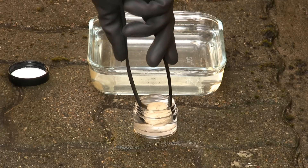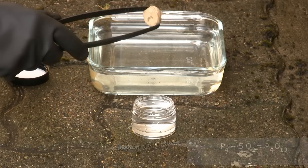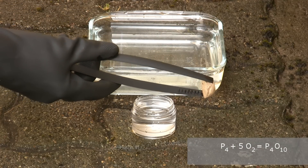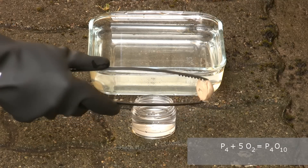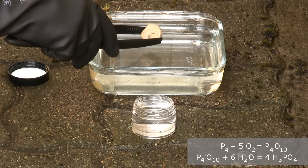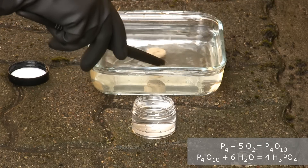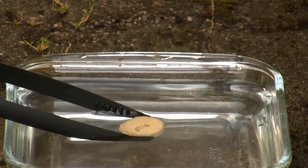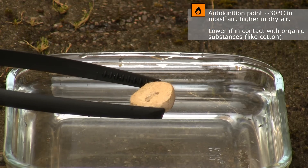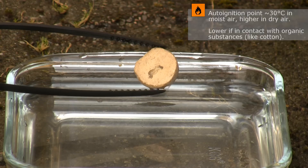Here it is — 12 grams of white phosphorus. Even when wet it starts reacting only a few seconds after it is out of the water. You should be able to see some fumes coming from the sample. Don't breathe this. It turns into phosphoric acid with the moisture inside you. Here's a closer look. A large sample like this will not ignite quickly unless the air is hot. I still hold it above some water though because it is rather unpredictable.